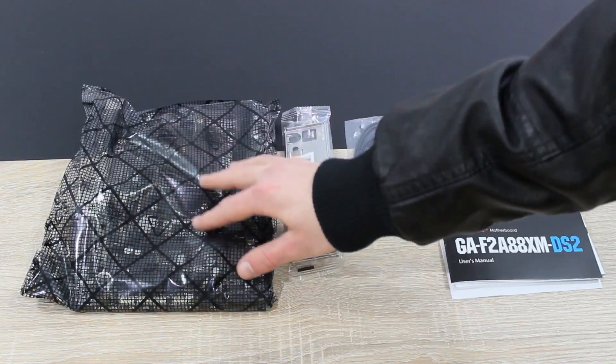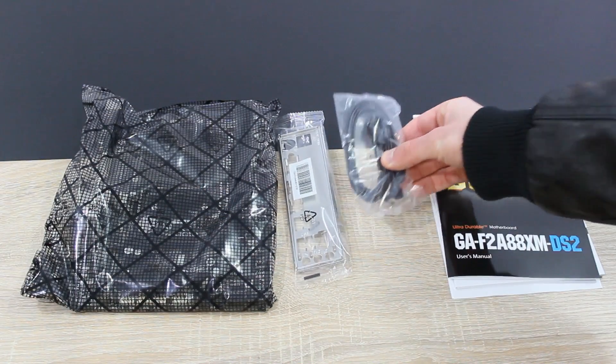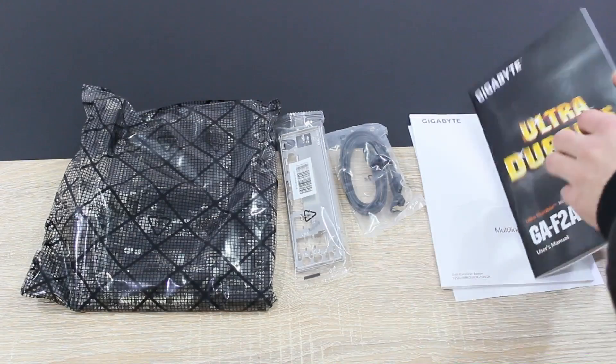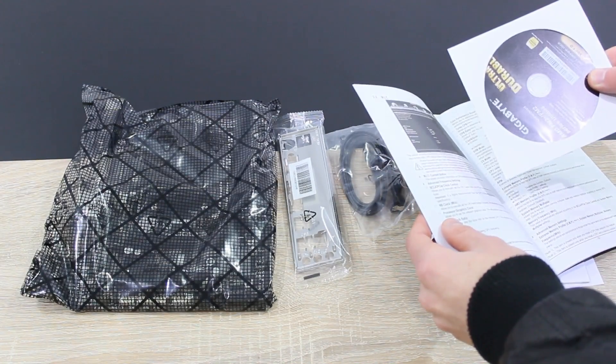In the box is the motherboard itself, the I/O shield, two SATA cables, and the manuals with the driver CD. I'd recommend downloading the latest drivers from the Gigabyte website.